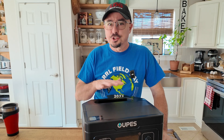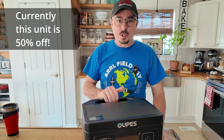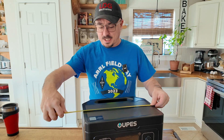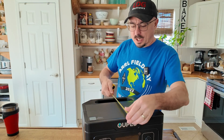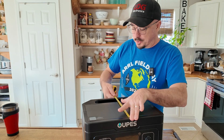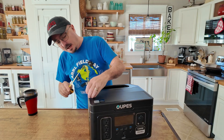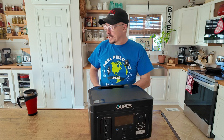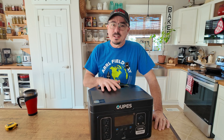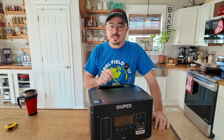So first of all, this thing comes in at just over 23 pounds, so it's a fairly lightweight unit — you can manage it with one hand. Dimension wise, we're looking at a length of about 14 inches. The width of the actual box is eight inches, or about 10 and a half inches if you count the handle. The height is right about nine inches. And you probably guessed from the name, the Exodus 1200 — this is a 1200 watt unit, but that's the part that's a little bit deceiving.